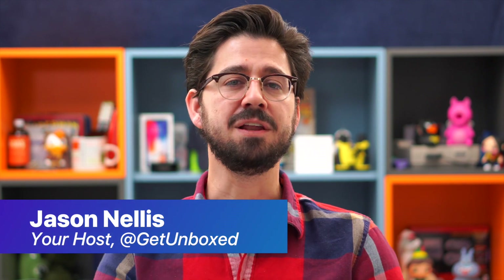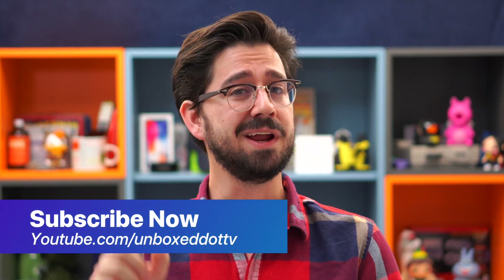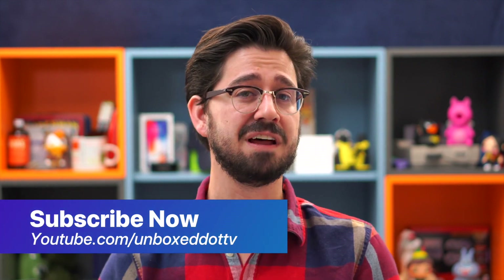Welcome to Unbox Daily, I'm your host Jason. Today we're gonna take a look at the Hades Canyon NUC, Intel's latest addition to their NUC line, which sports a smaller form factor but a phenomenal set of power given the price and size. If you like what you see and you want to check out more, hit that subscribe button, and if you really love us, hit that bell as well.